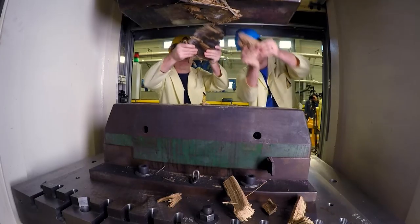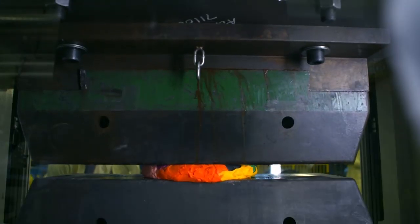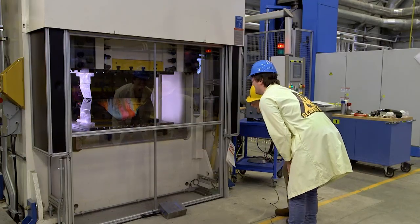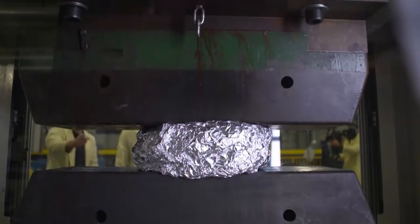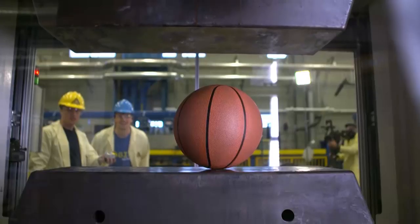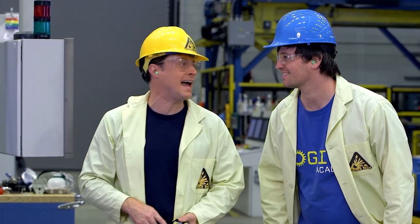So it was time to try some other stuff. We crushed a ball of plasticine — it sort of made a rainbow. Then aluminum foil, now a solid plate of aluminum. And a basketball! Good thing we got these earplugs in, because when it pops, it'll be loud.